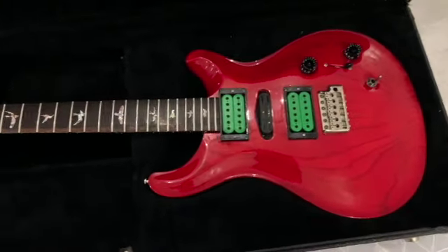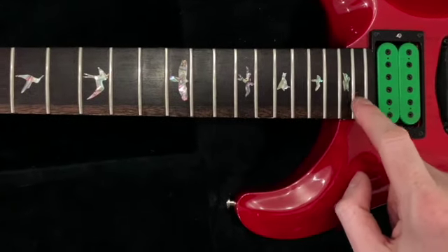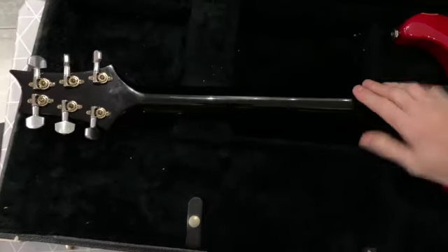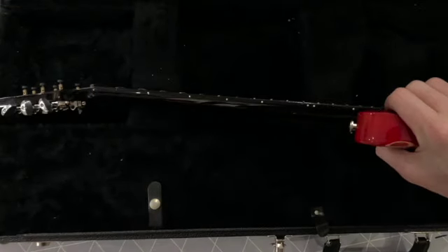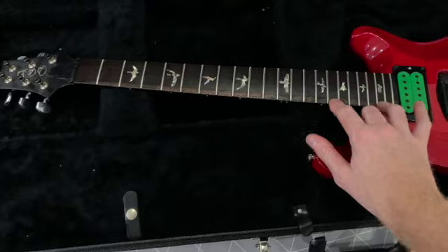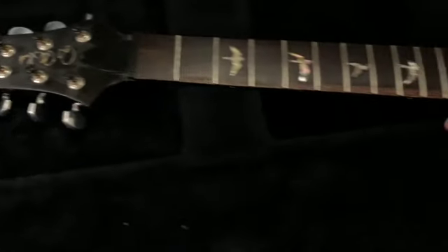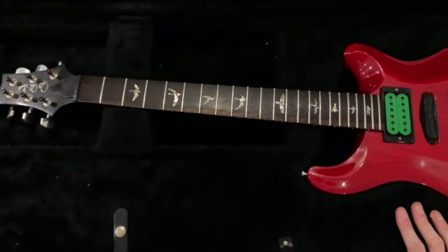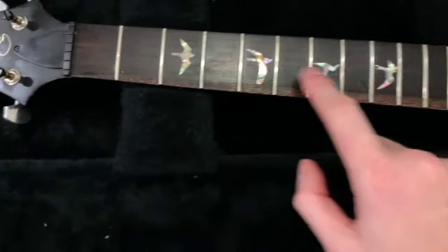Straight away we can see the pickups aren't original — I've been told they're DiMarzios. There is a repair: you can see a definite stripe all the way down the neck, that whole section of the fretboard has been replaced. The neck itself, usually on these models, is natural, so this has been painted. There's obviously been a break somewhere — whether a full headstock break or even a mid-neck break — and that bit of fingerboard was unusable. Why they didn't replace the whole fingerboard I don't know.